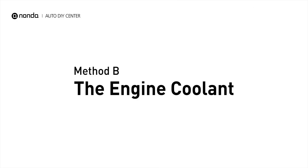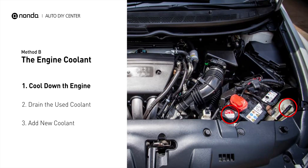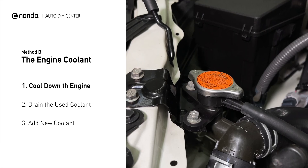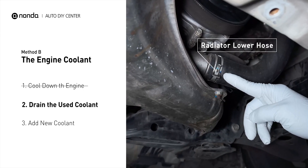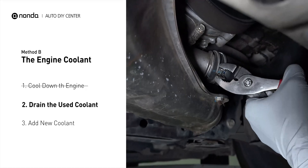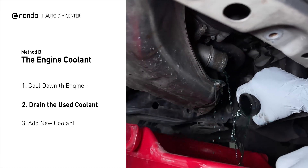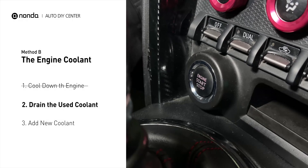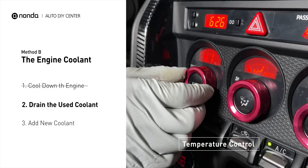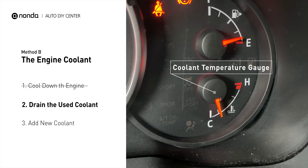Method B: the engine coolant. The engine coolant reservoir is often a translucent white bottle, and the radiator is the large panel at the front of the car. Cool down the engine and remove the radiator cap. Locate the radiator lower hose, place a container underneath the hose, and remove the hose to allow the coolant to drain. To better drain out the used coolant, start the engine and turn the temperature control to maximum heat. Closely monitor the coolant temperature gauge on your dashboard to prevent engine overheating.